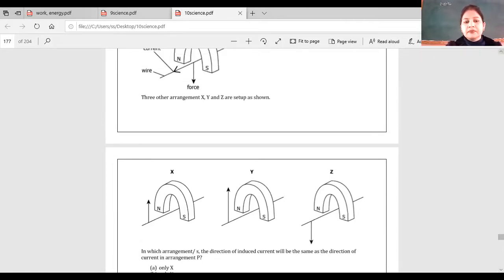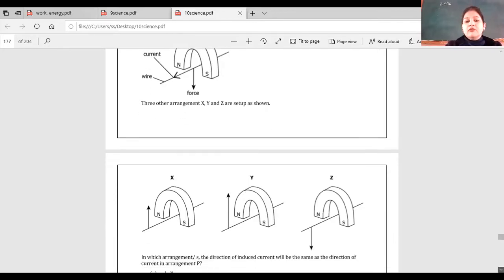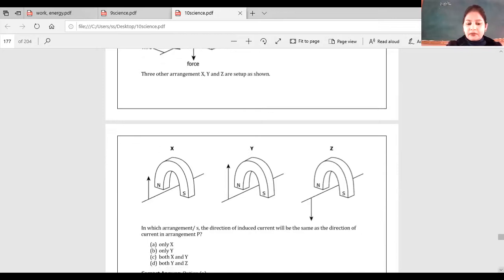Here the magnetic field has force on top, and the current is in this direction — matching P. The magnetic field here, the force is on top, and the current gives the same direction as P; otherwise it is not possible.